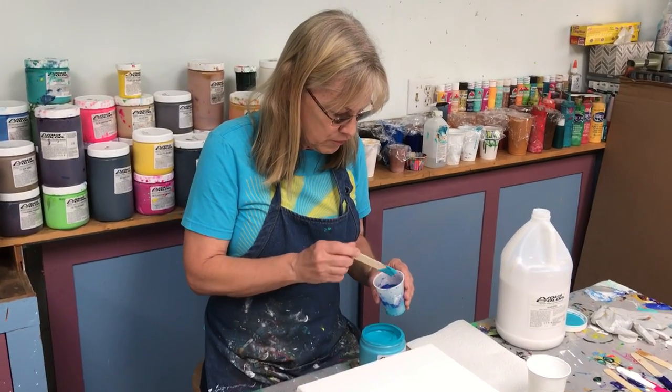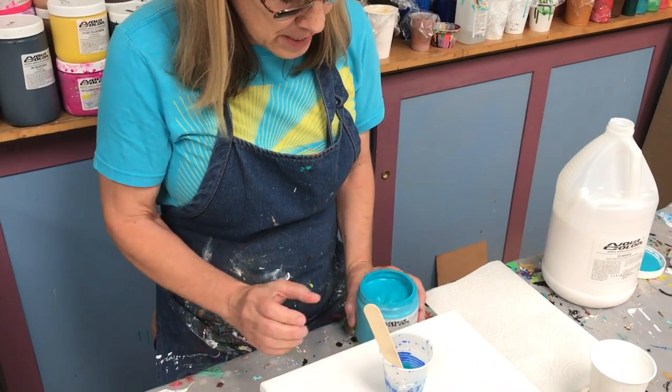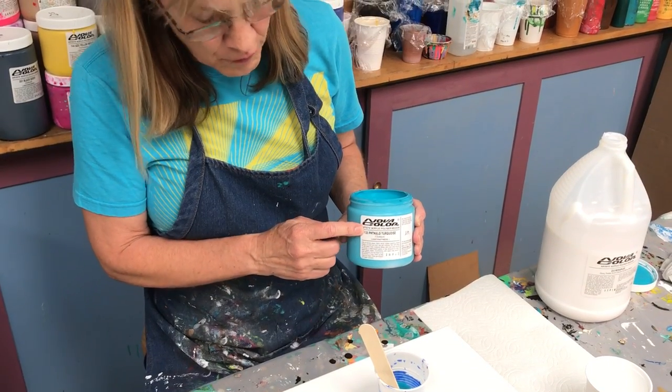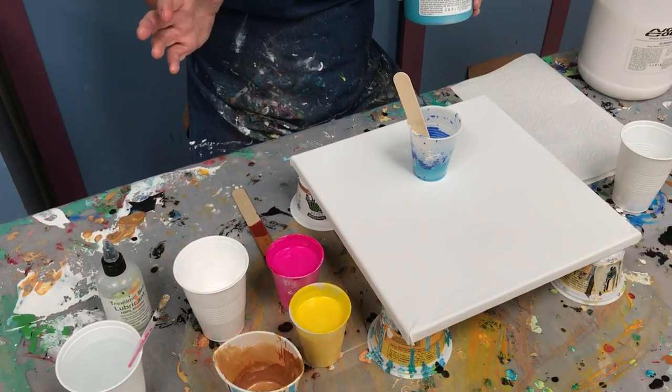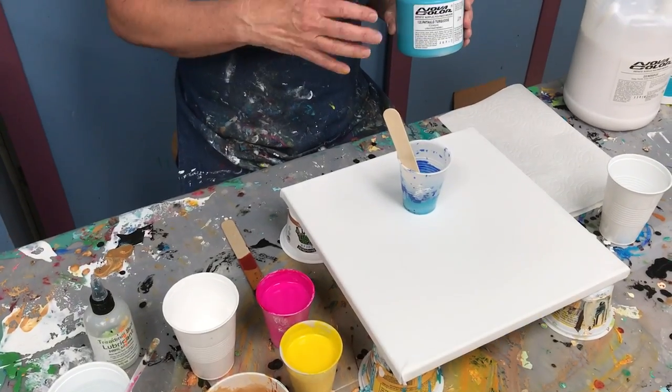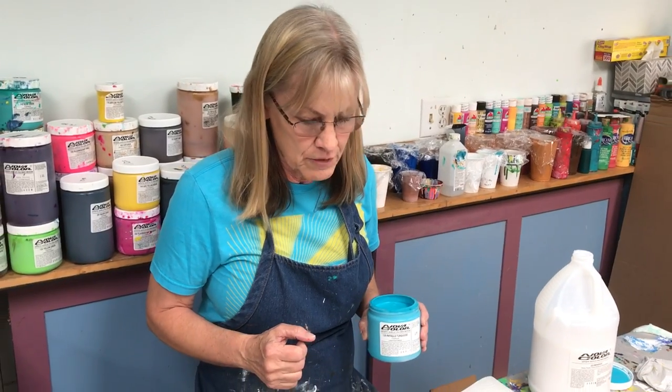I'm going to put some Nova paint into my five ounce cup. I'm using Nova paint today — these are all Nova colors. However, you can use craft paint, any type of craft paint. You can use house paint, you can mix different brands. You might try just whatever you have on hand.